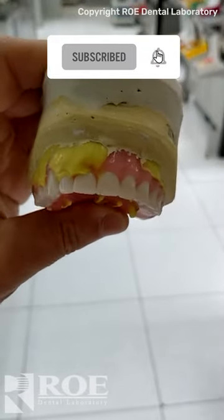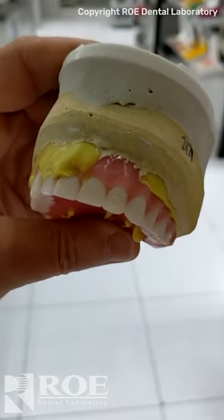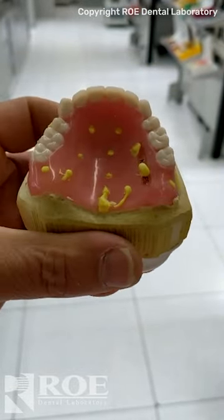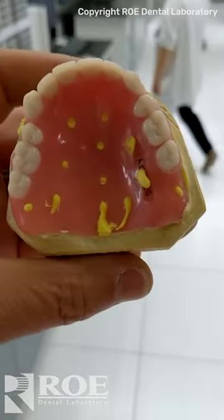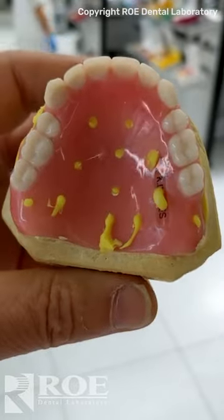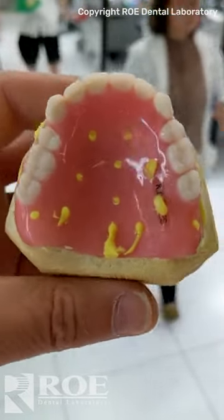What do you do when your digital denture just does not fit — or analog for that matter — or you do a wash? Well, here's a neat technique that a local doctor does: drills holes through the palatal area, loads it up with light body or medium body depending on how off the fit was, and then you know that there are no voids under that denture.